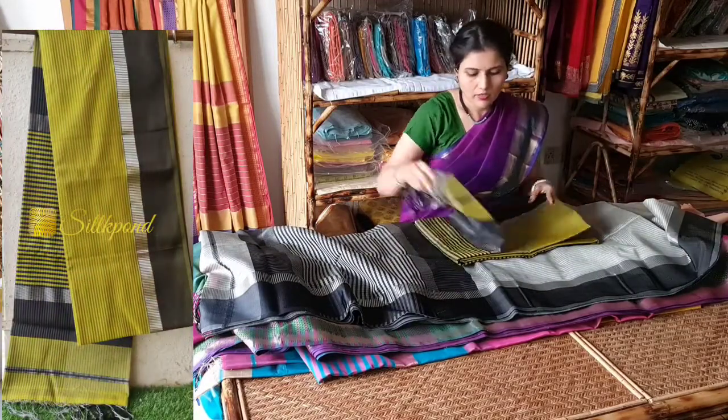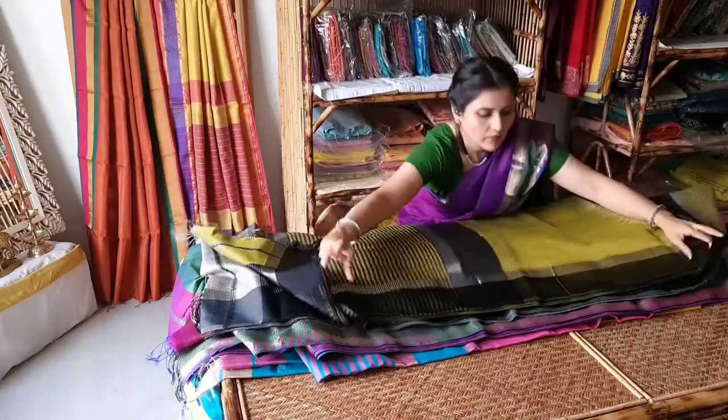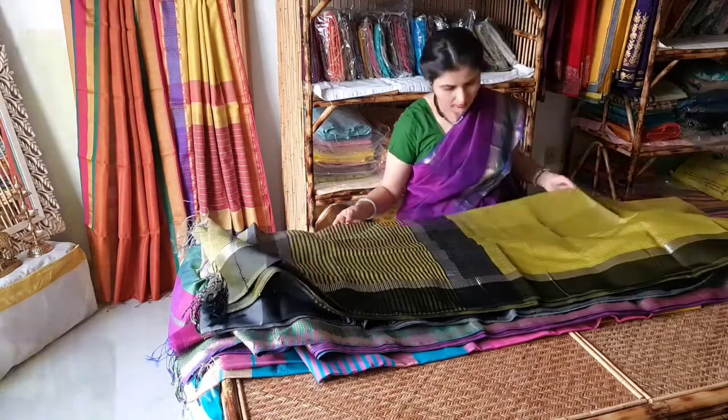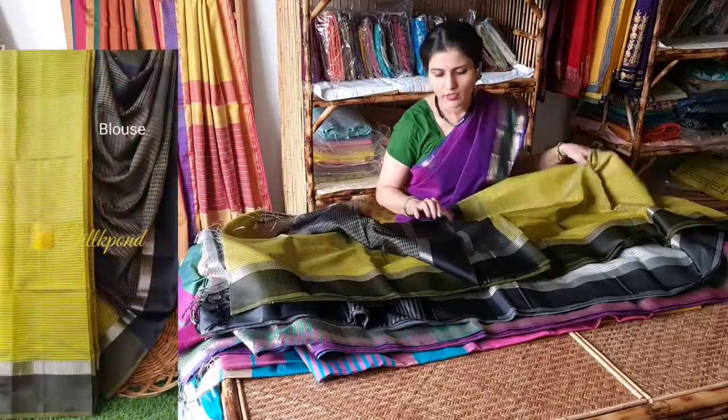This is another colour in the same pattern — with resham weaving border and small silver jari border. This is the pallu and this is the blouse.